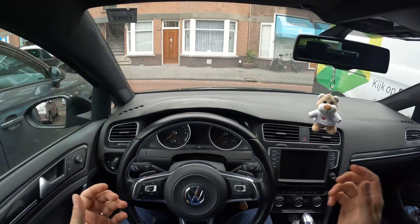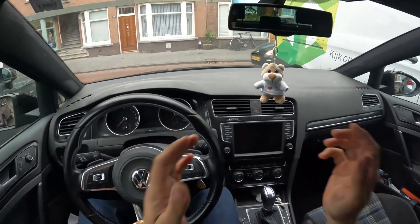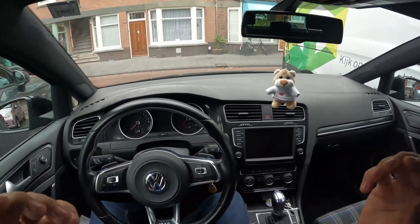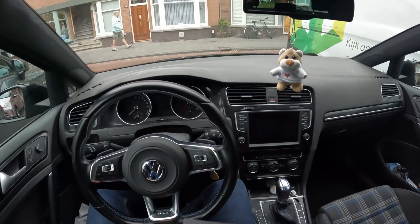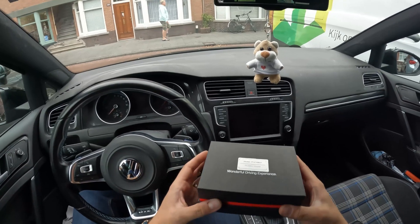Hi guys, welcome back to another video. In this video I'm going to be showing you a new product that will turn your car into a standalone Android computer, and this is the device — this is called the Picasso.